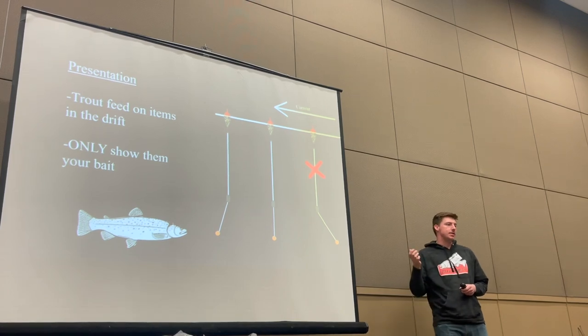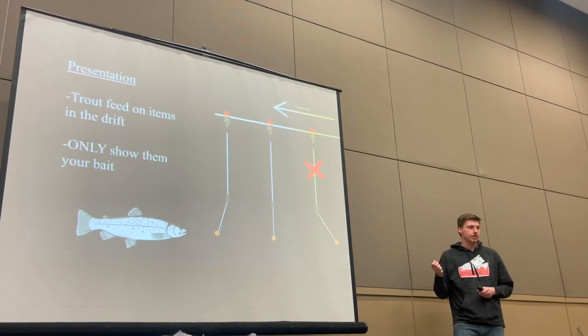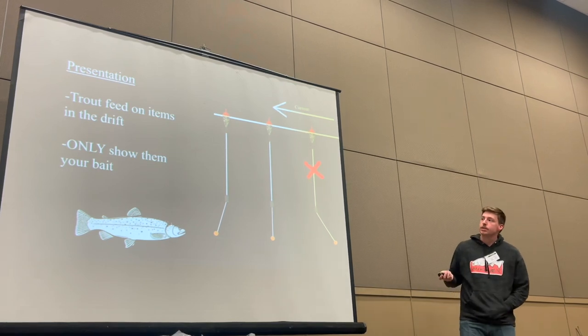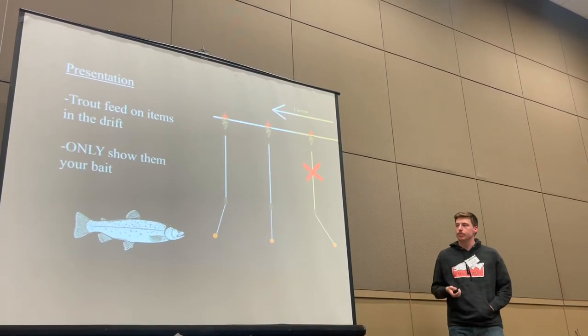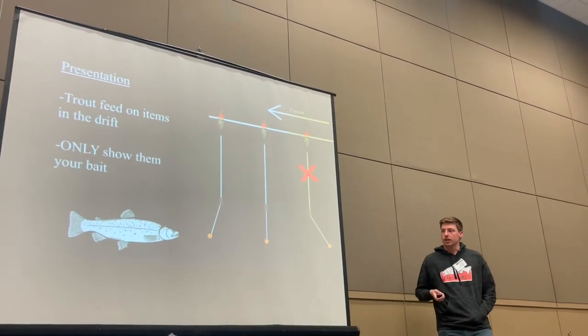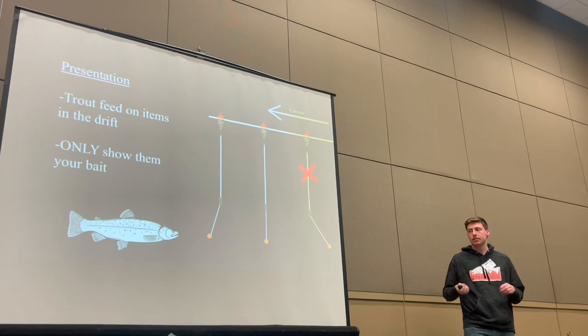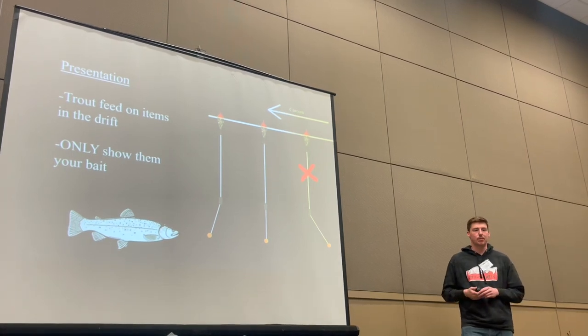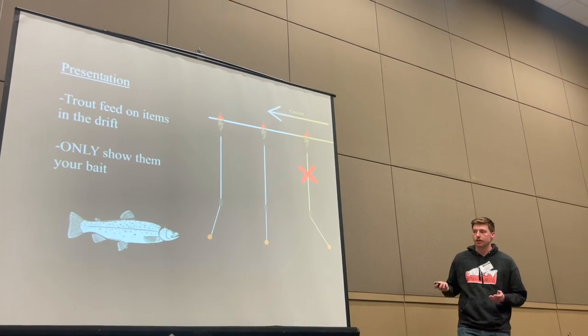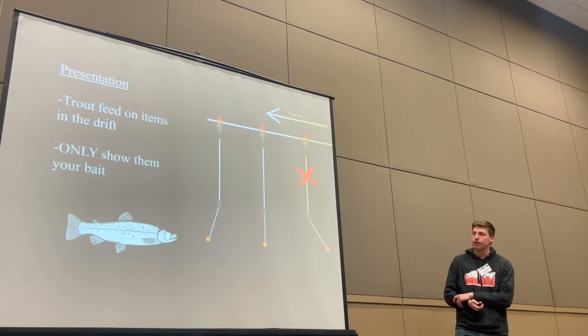How you achieve that kicked-out presentation is by adding a little tiny bit of tension as you drift. This is really important and what I think a lot of people get tripped up on. You want to find the bottom — these fish are going to be within one or two feet of the bottom. Get that good drift, and as long as you're doing that you're definitely in the game for a bite.